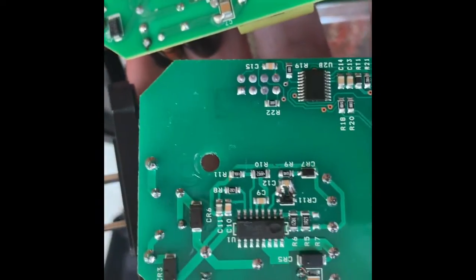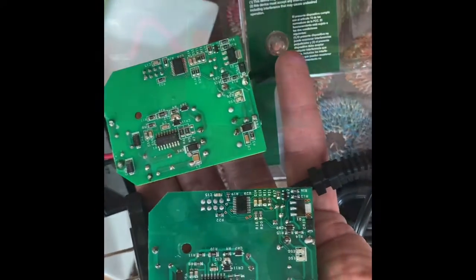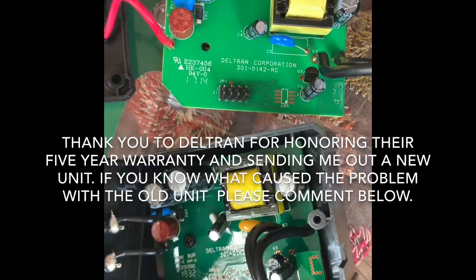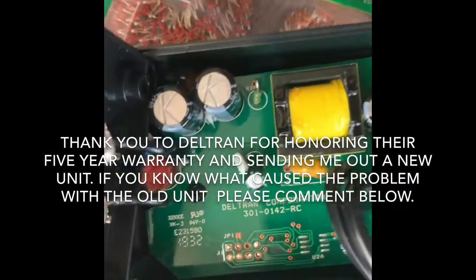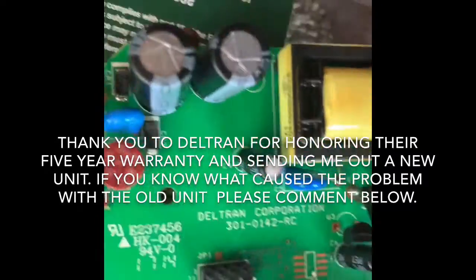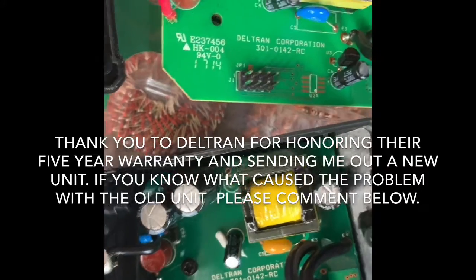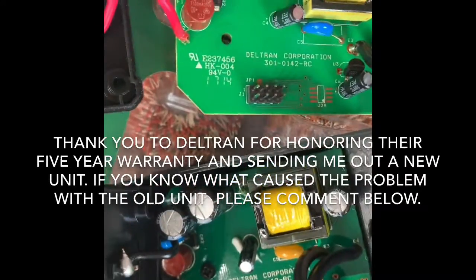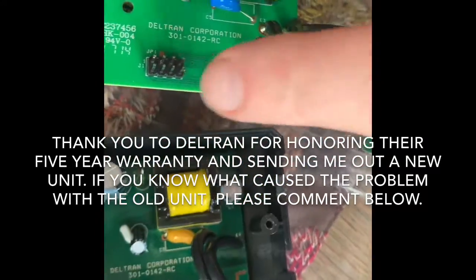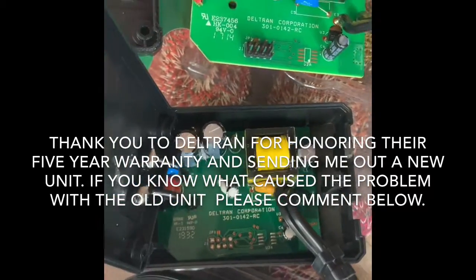So I wonder if the solder joints went bad. You can see the front surface and the circuit board is very much the same on the replacement unit, except for here and here. That's interesting.